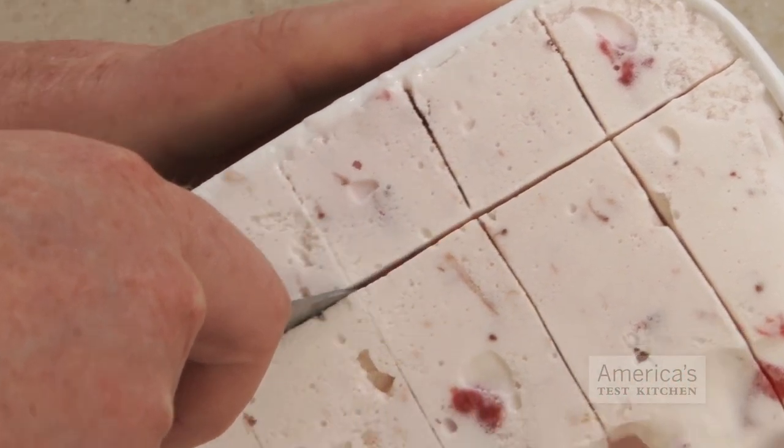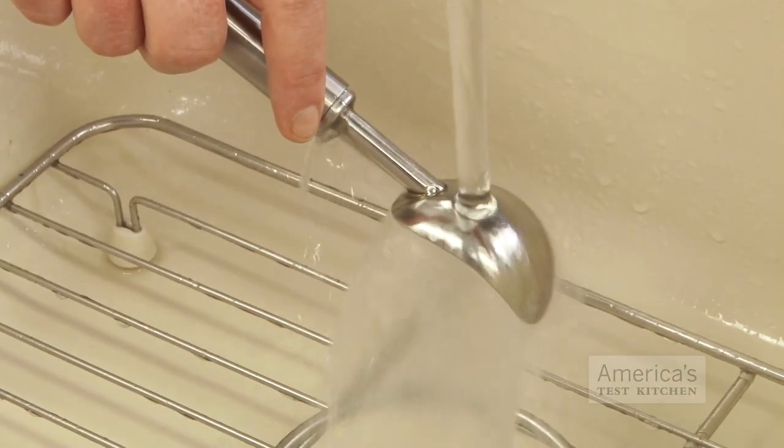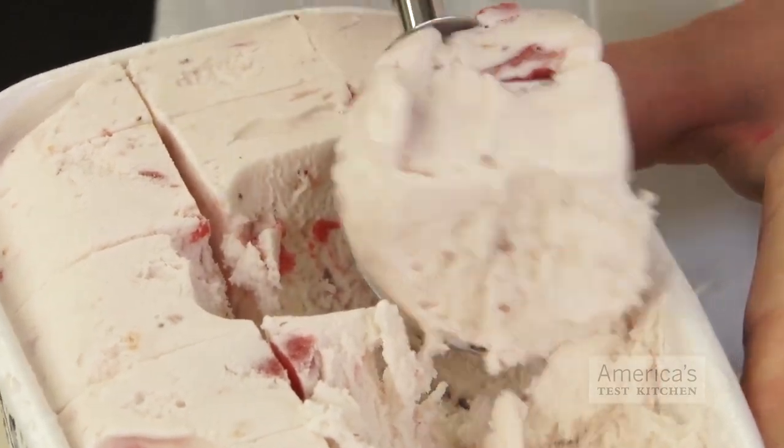Turn the container 90 degrees and repeat to form a checkerboard pattern. Then, warm your ice cream scoop under hot water and scoop away. Keep repeating the checkerboard pattern as you get down to the lower levels of ice cream.